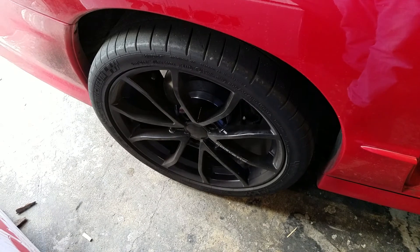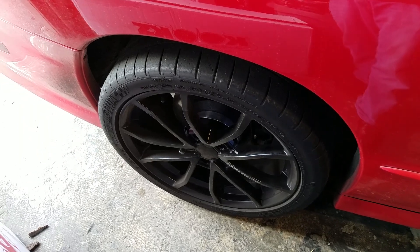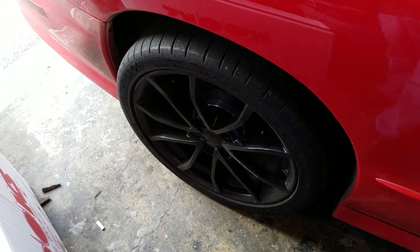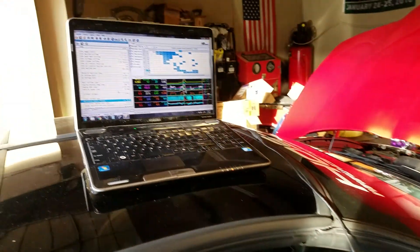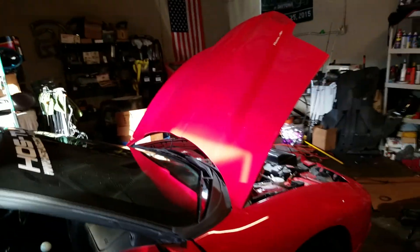I can tell you now that these Michelin Pilot Sport tires — they're 295s — they're useless now between first and second gear. Second gear, I mean I used to be able to do a couple of good pulls without some wheel spin, now it just lights them up. So the butt dyno is definitely saying that I am making more power. I would definitely recommend this intake manifold to anybody that is in the market to switch.